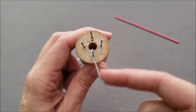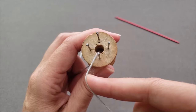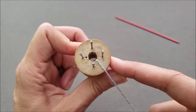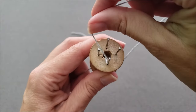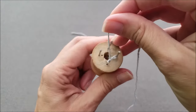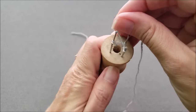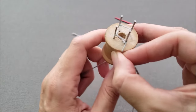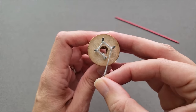To cast on our stitches we're going to wrap each peg one at a time counterclockwise with the yarn, and after the peg is wrapped we'll rotate our spool counterclockwise. So wrap a peg counterclockwise, rotate the spool, wrap and rotate, wrap and rotate. Now all of our stitches are cast on and we're ready to start knitting.